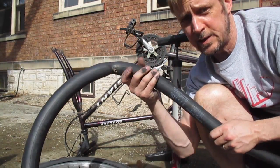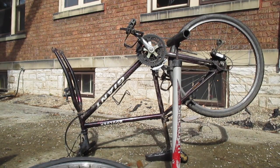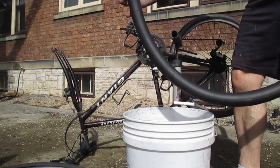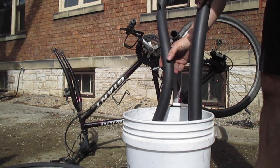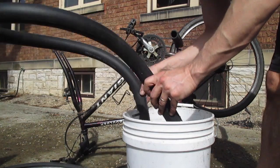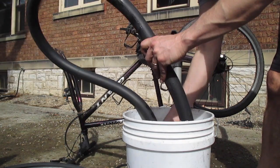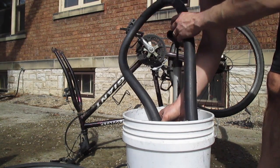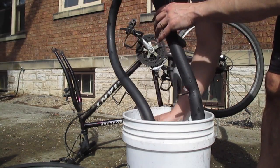If you don't find anything easily that way, the next step is to dip it in the sink or something. When you get it in there, just roll it around. If there's a hole, it will bubble where the hole is. It took a while to find this hole — it's a really little one. Do you see the bubbles coming? That's where the bubbles are coming from and where our hole is.